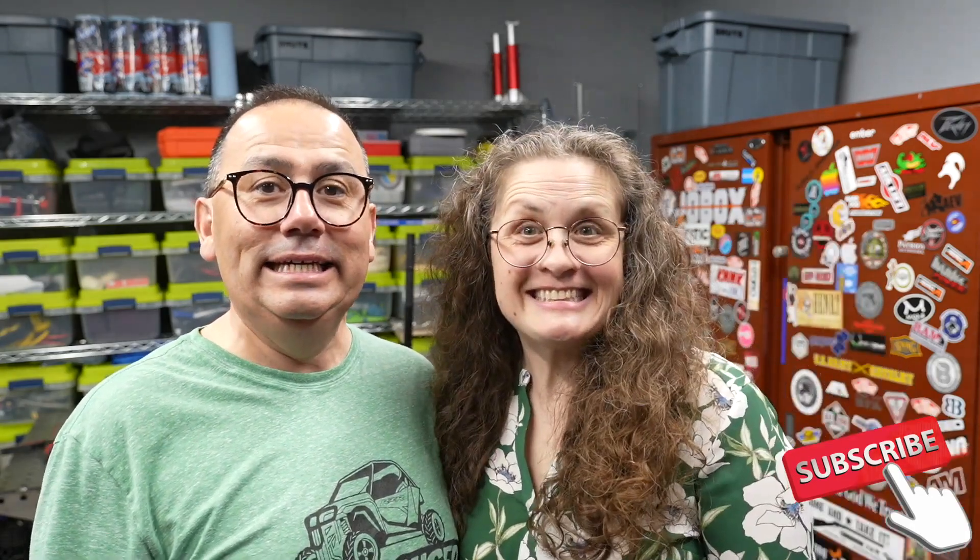Hey guys, I'm Sam, I'm Jody, welcome back to our channel Razor Focus. We're so glad you joined us. Today we are installing what we unboxed, and let's get these installed on our razors. We've got the razor out, we've got the light sticks that we unboxed, and let's get it done.